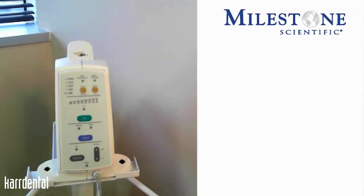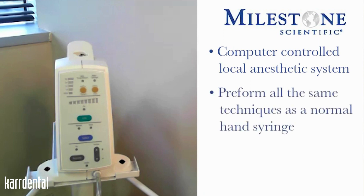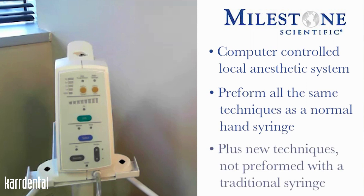The STA single tooth anesthesia system is a computer controlled local anesthesia delivery system that will do all of the same traditional injection techniques that you're currently doing, but now allows you to do some advanced injection techniques that are not routinely being done with the traditional syringe.